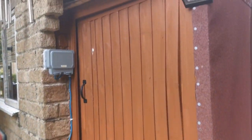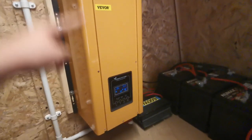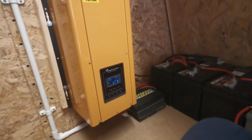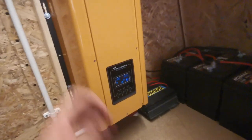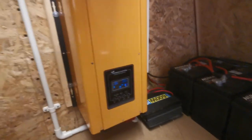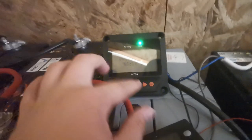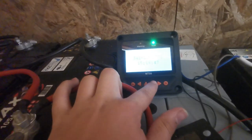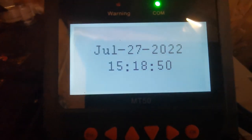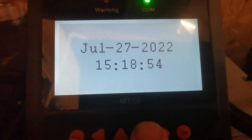This inverter is pure sine wave, which is perfect — meaning we can run basically anything off it. It has three kilowatts of power; I don't quite have the batteries for that, but this is more than enough for what we need. If I come down here and look at this — let me see if I can get you to focus on that — this is hard to do with the cameras in the way.